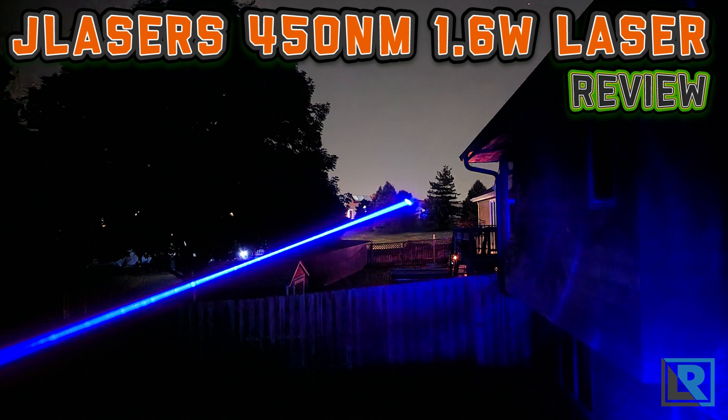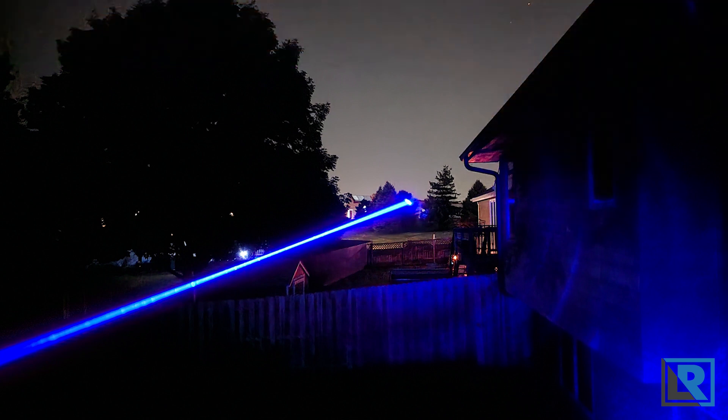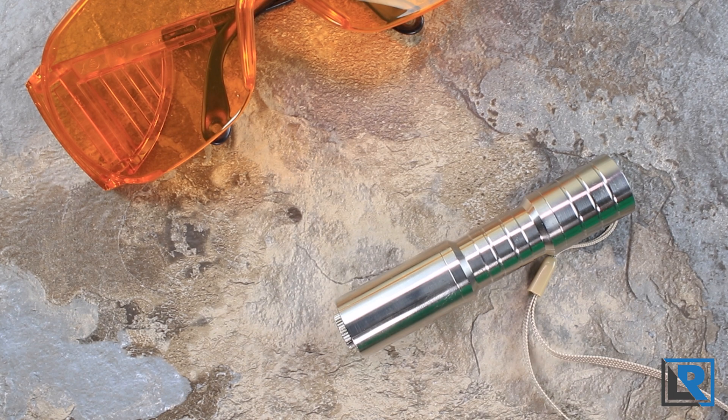Thrower flashlights seem to fascinate many enthusiasts and are a gateway into the hobby. Recently leap lights have taken off and taken that distance to new levels using lasers. What I have for you today is a very powerful blue laser that can reach out to incredible distances and even burn things. Thanks to JLasers for sending me their 1.6 watt 450 nanometer blue laser.